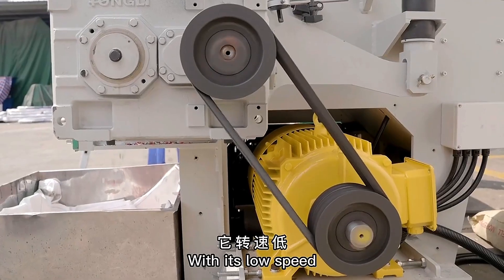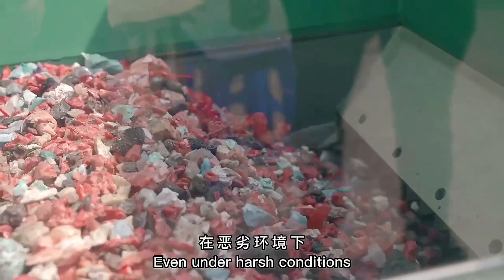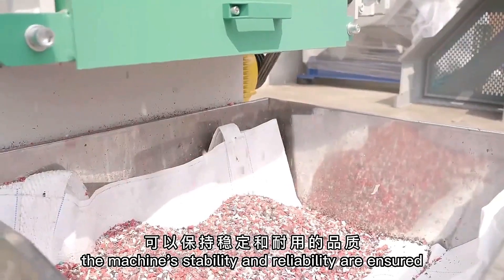With its low speed and high torque, it allows a high throughput. It produces a homogenous output size. Even under harsh conditions, the machine's stability and reliability are ensured.